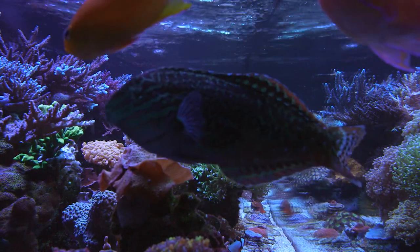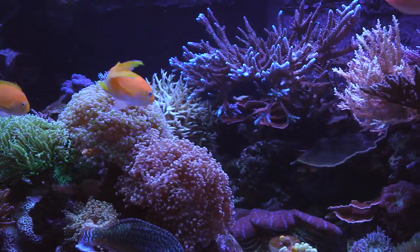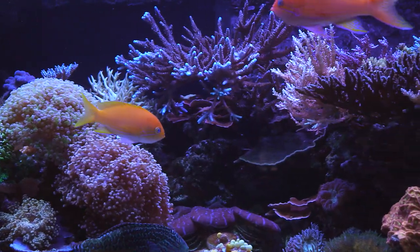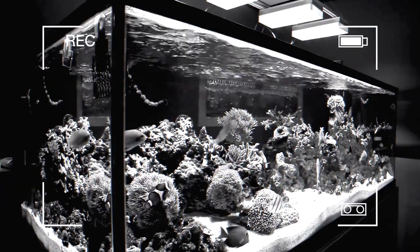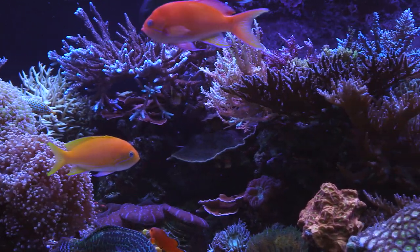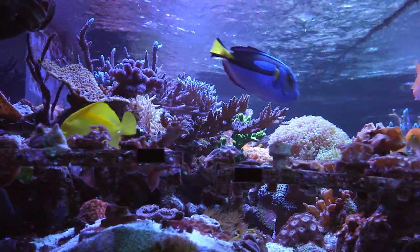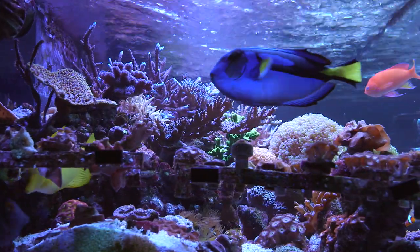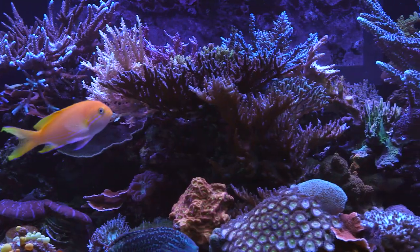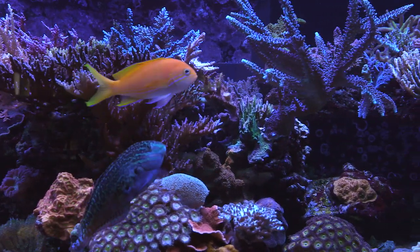First off, this is the best I've seen this tank look. If you dig a bit in this channel, you can see earlier videos from maybe 2 or 3 years back and how things have progressed to this point. Nathan described it best as a frag tank that has gone wild. There are plugs of various corals growing on every flat surface, and of course the huge colonies of Acropora and Montipora — some of them look like beach ball sized colonies.